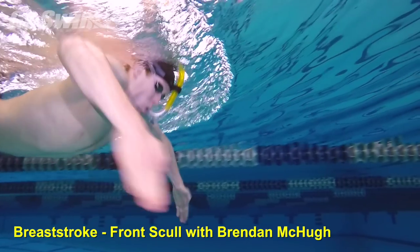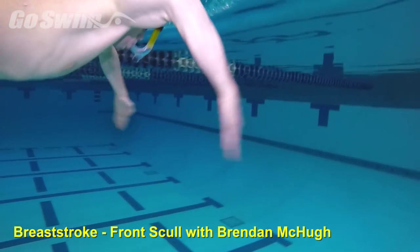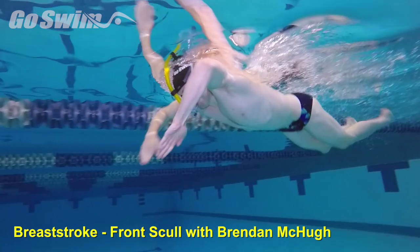Pitch out on the outsweep and pitch in on the insweep. How to do it really well — the fine points: keep the elbows stable, making sweeping movements only from the forearms and hands.